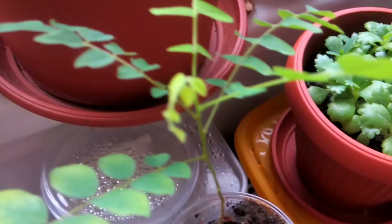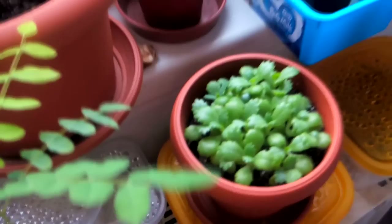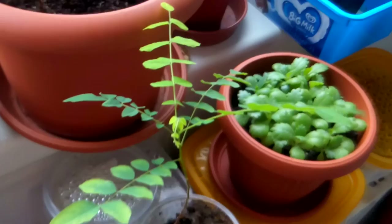Thank you so much for watching this video. I hope the bugs are gone now and that my plants can live and grow again — healthy or healthier. See you in the next one. Bye bye.